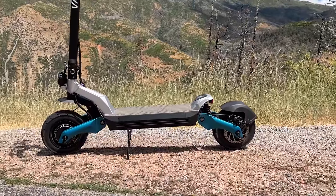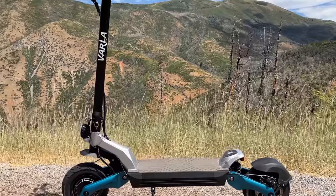Hey guys, I'm up in a fire-ravaged Payson Canyon, Utah. I've got the Varley Eagle One Pro. It's got a ton of power, hydraulic brakes, and a lot of fun to ride. Let me break everything down, starting off with a speed test.